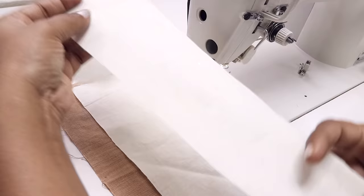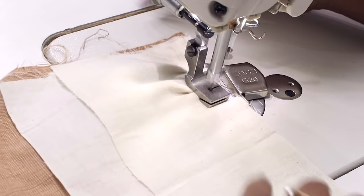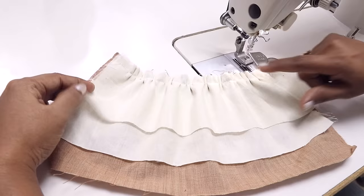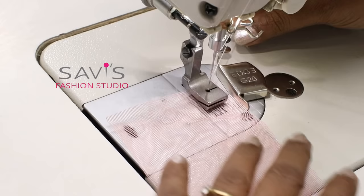Now let me show another variation. If you're making a layered skirt, you can place all the layers together — for example, for a three-layered skirt, place all three layers together and gather them at once. This foot works for light to medium weight fabric; if the fabric is too thick it's a little difficult to use. All three layers are equally gathered, which makes it so easy to make a gathered layered skirt.